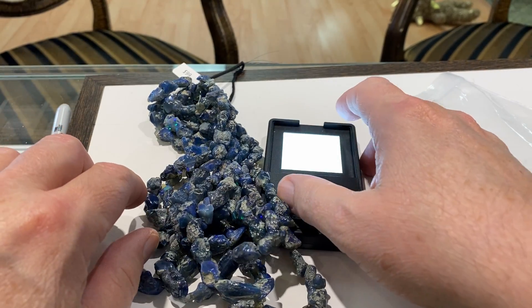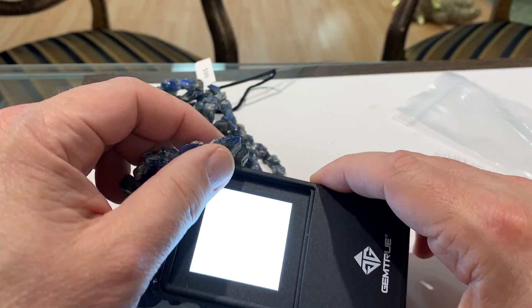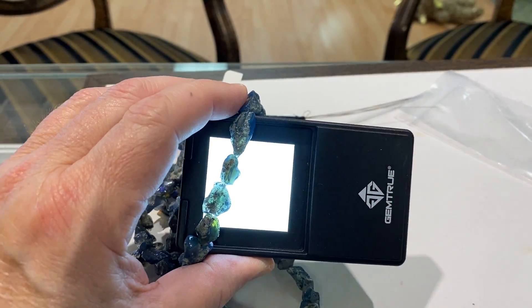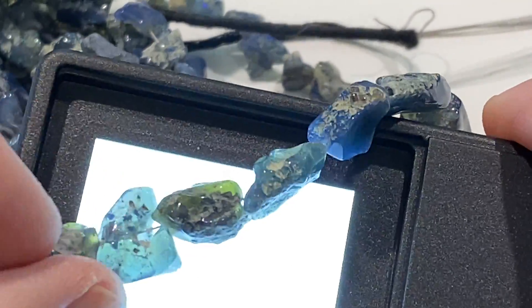This is a new video I'm doing of the Boulder Opal. I just wanted to give you guys a really better look at what this really looks like with it backlighting, so you can actually see how beautiful this Opal is.